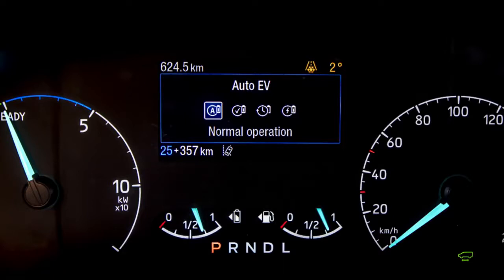One of the other things to consider with EV auto is that the electric charge can go down to just two percent. So it's really important when planning your journey that you have enough EV range if you're going into a zero emission zone.